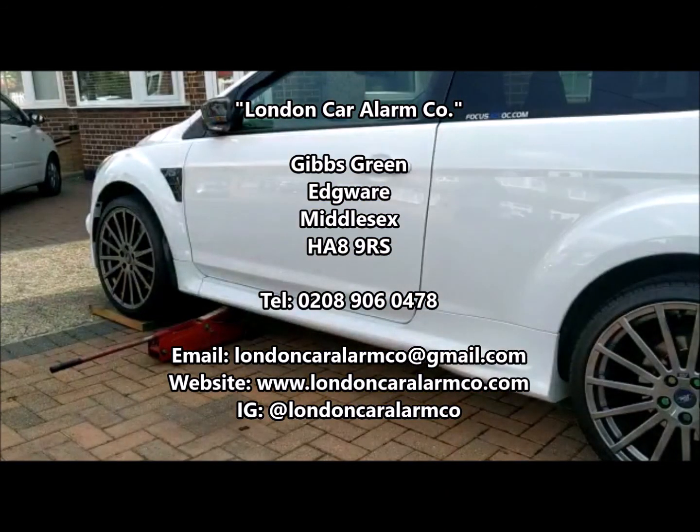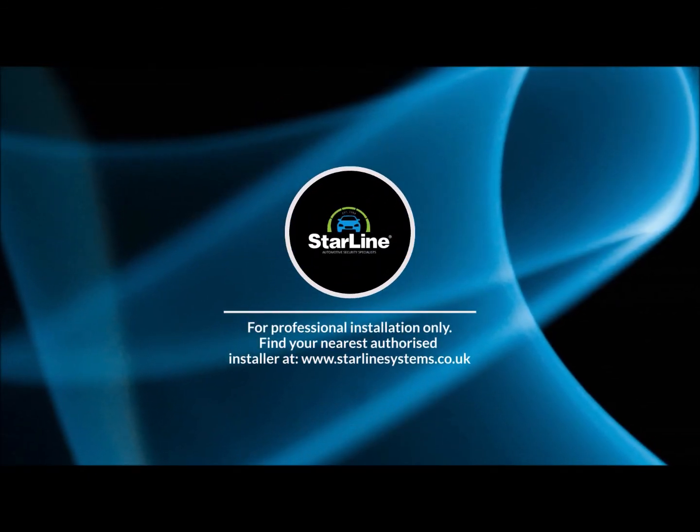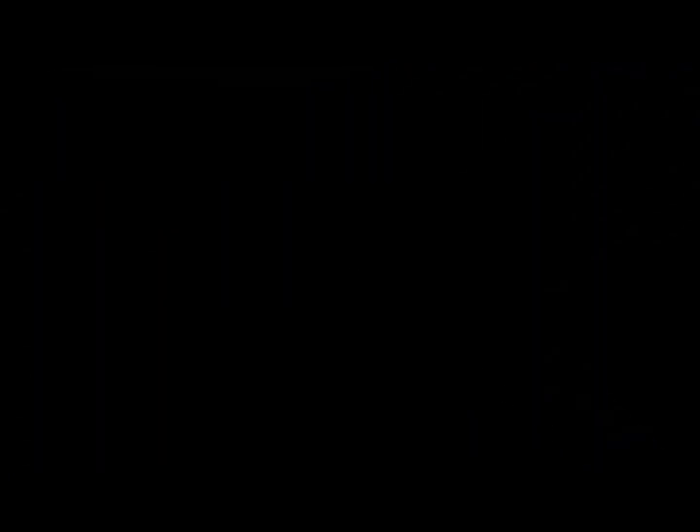I hope you found this video helpful. My name's Otto. The company's called London Car Alarm Company. The number to reach me is 0289060478. Thank you.